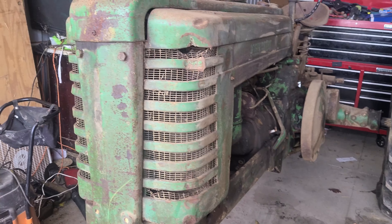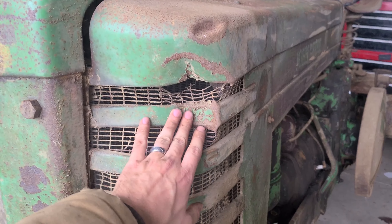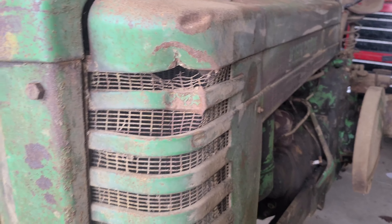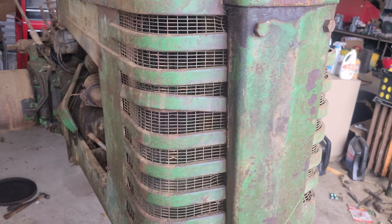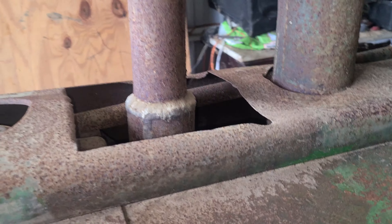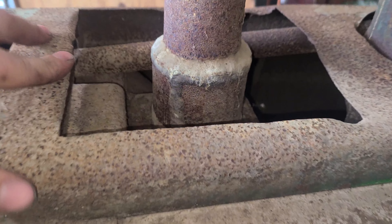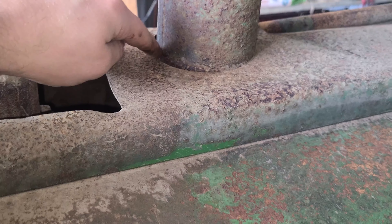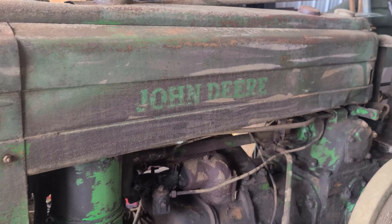First off, you've got your sheet metal. This one is salvageable — it got hit pretty hard here, but it could probably be straightened out. New grille screens, and this part can certainly be straightened. The hood was cut, which is very common on these John Deeres, because otherwise you can't get to the bolts to change the muffler without taking a bunch of stuff off.